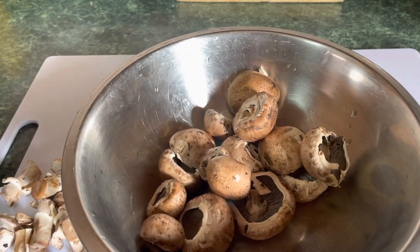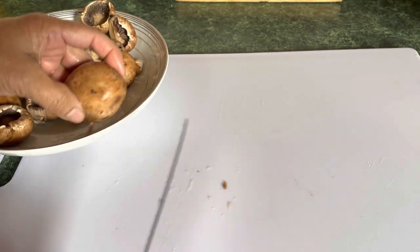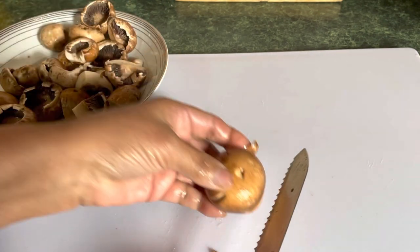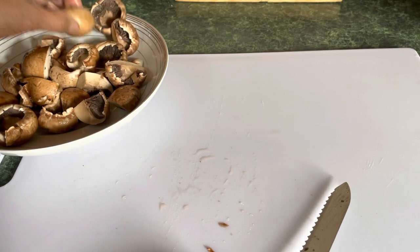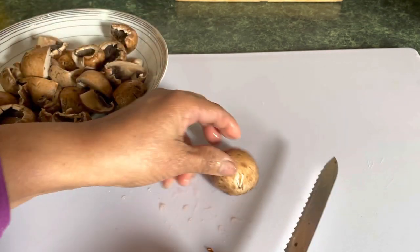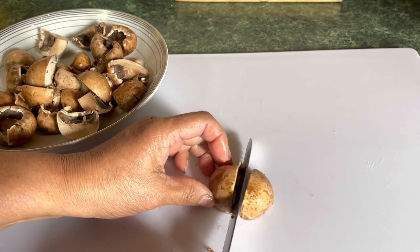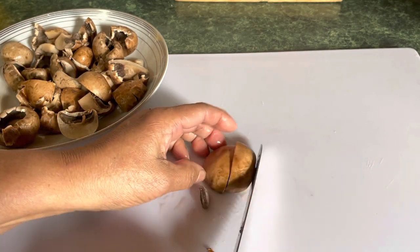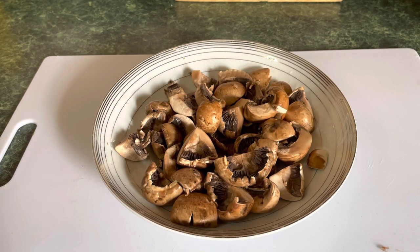So now I've washed the mushroom. I'm going to cut it into just two pieces — this one is a little big so I'll cut it into four, but mostly two pieces. I was going to bake it, but I'm going to stir-fry it because it will be a little more tender. If baked it may be too dry, so I decided to stir-fry it to eat with the fish. By the way, that's a portobello mushroom.